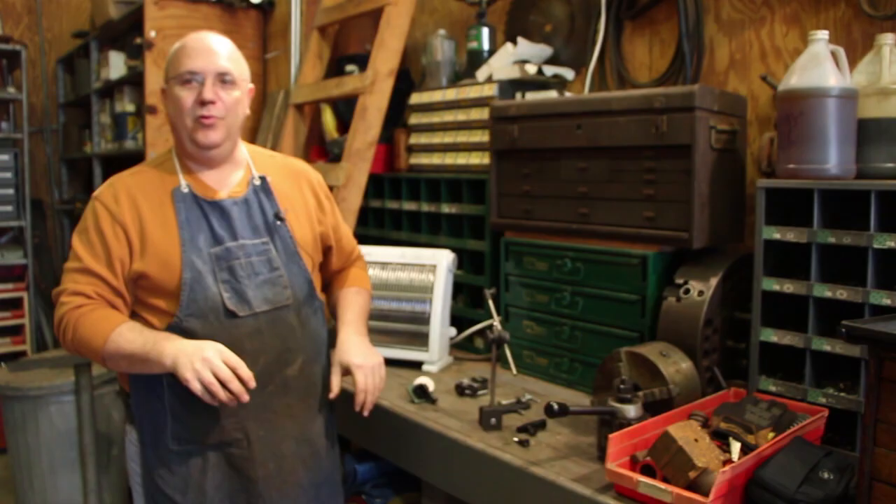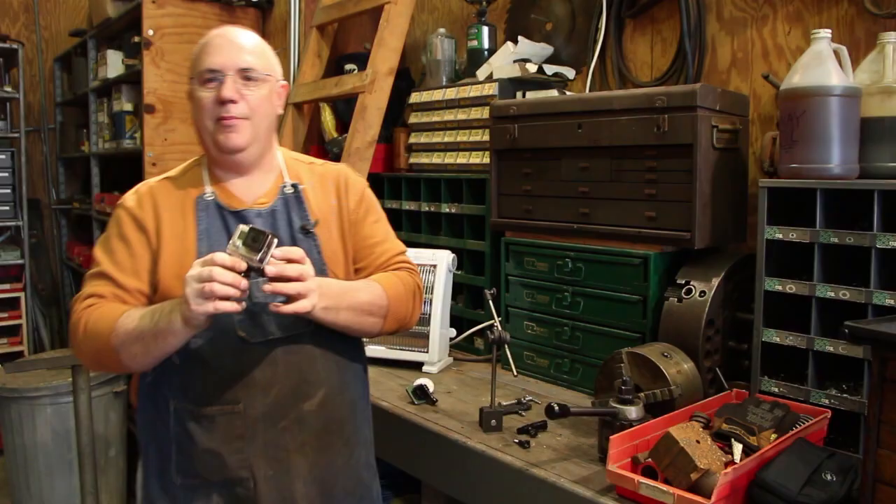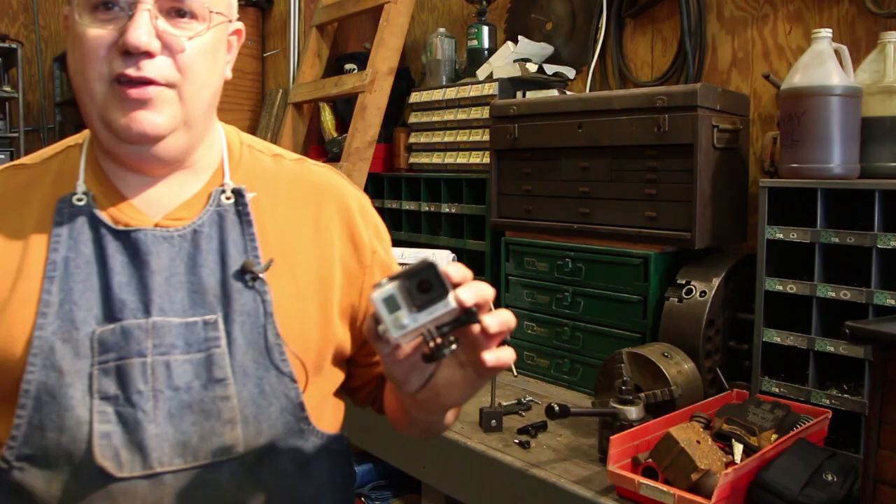Hello, my name is Keith Rucker. I thought I'd make just a real quick short video to show you some of the GoPro mounts that I got set up here out in the shop over the weekend.